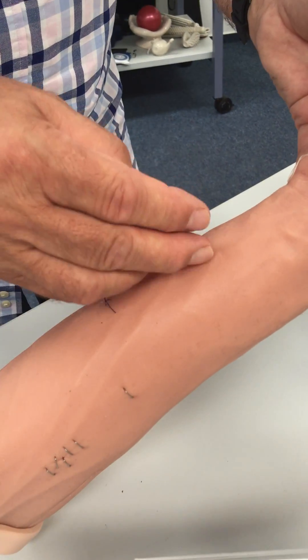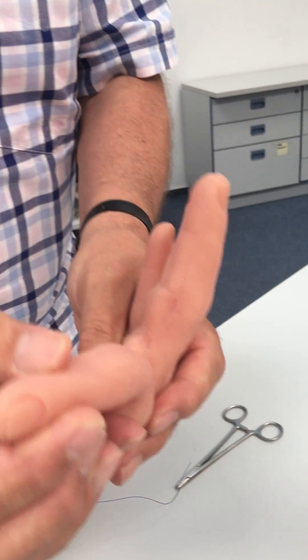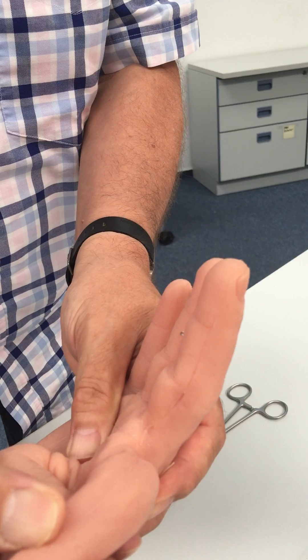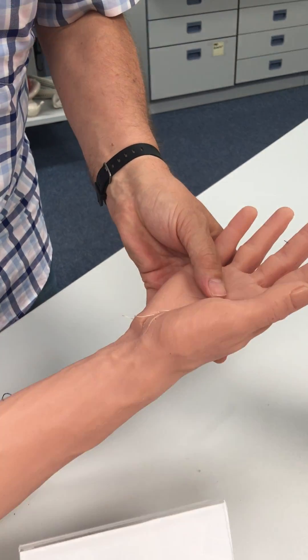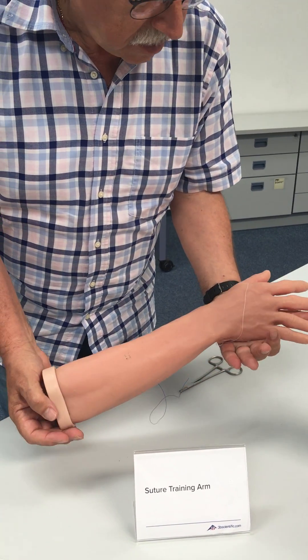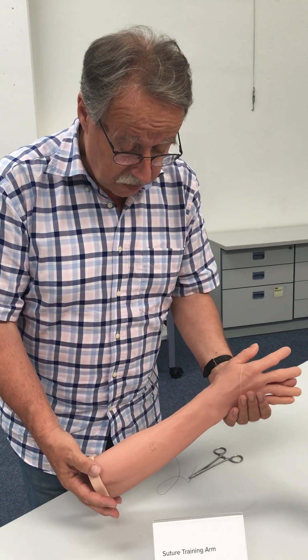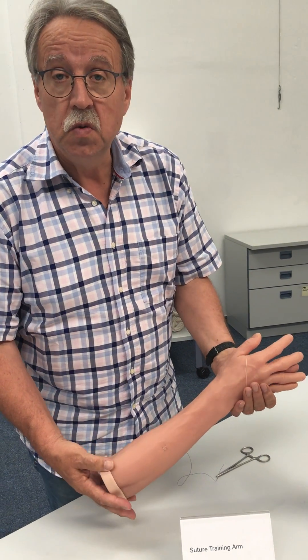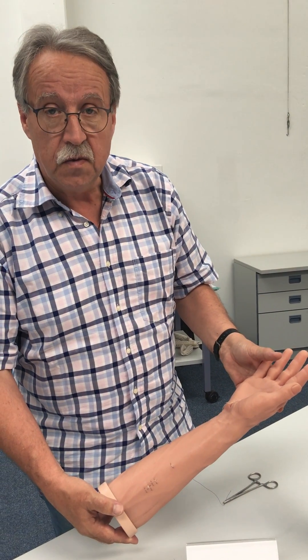You can cut and suture everywhere, even in different difficult places — for example, between the fingers. The hole has a realistic size and there is a nearly unlimited number of sutures you can train with this device. Thank you.